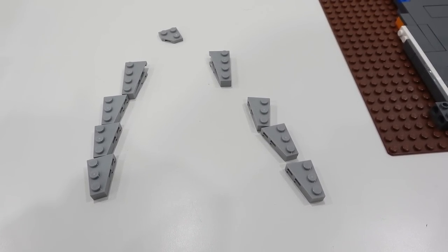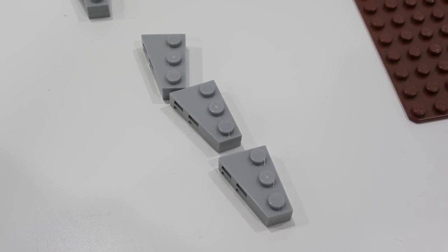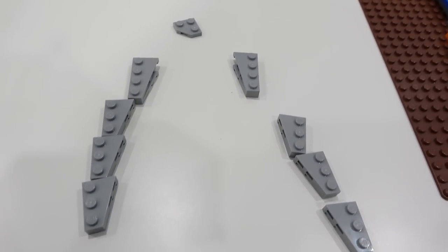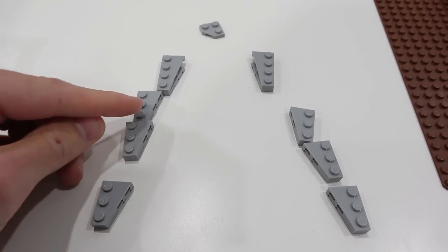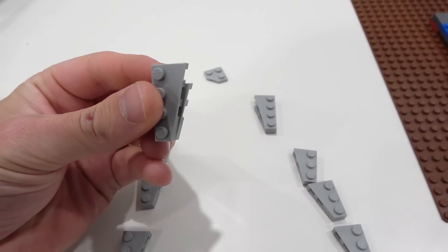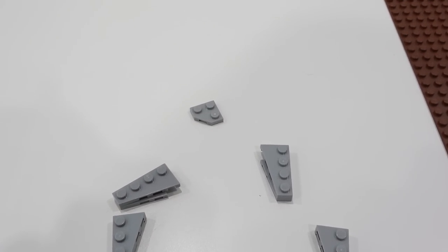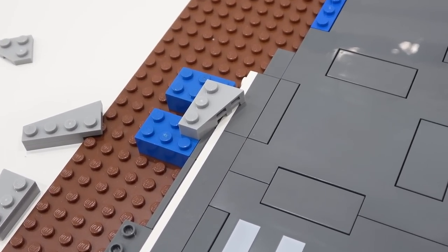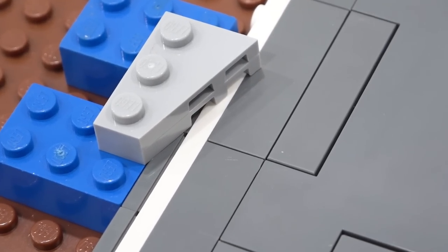Now we're going to start creating our curve and these are the parts that you need: you need seven of the three-long angle plates in both directions, and then you need one of each of the four-long angle plates in both directions. You can see they're actually double stacked — there's three stacks of each, and then the final one you're going to use the three-long one and the four-long one on top of one another. Then you need this two by two triangular plate as well. So this is where you're going to need some brick — two by two, two by three, two by four, whatever it may be. I'm using two by three because that's what I have, and you're going to want to place your first angle plate so that it's one stud past that tile. You see that alignment there?